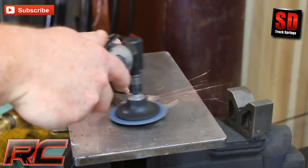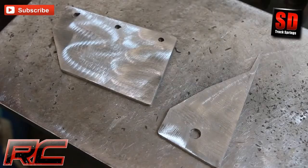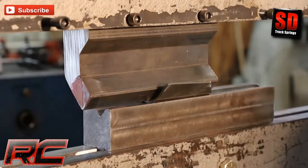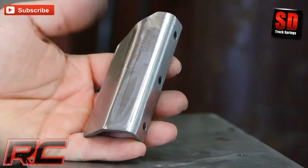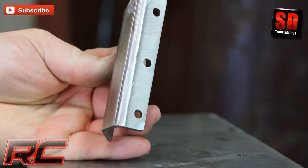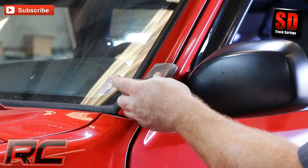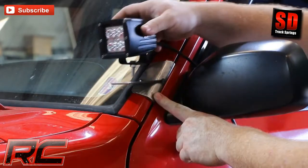Check out this sneak peek of Rough Country's new XJ LED light brackets. Our prototype lower windshield bracket will fit a 2 inch LED cube or any light with a standard size post. Designed by our research and development team, these new prototype windshield mounts are precision cut to perfectly fit your Jeep.